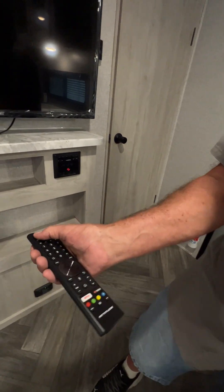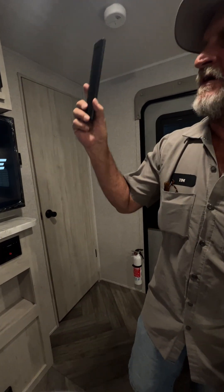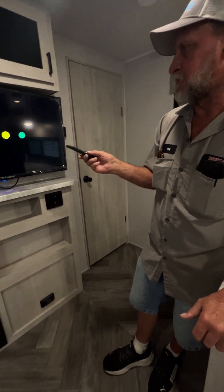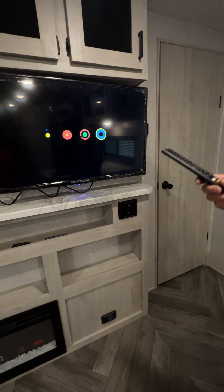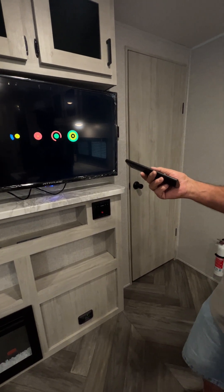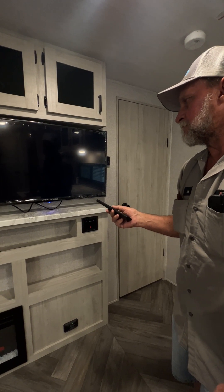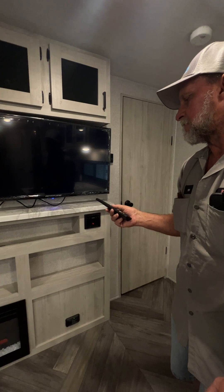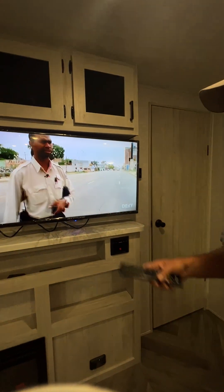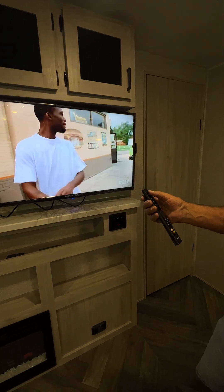The bigger remote does the TV. I think I have 42 channels on the TV working off the booster behind the TV and the antenna on top. It is all the St. Louis channels. It takes it a minute to go through its startup since it is a smart TV. That station is about 80 miles away from here — that is working off the booster and the antenna on top of the trailer. I got 42 channels when I did my auto scan on the channels.